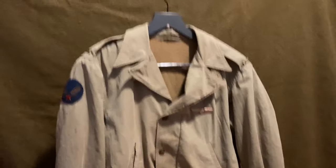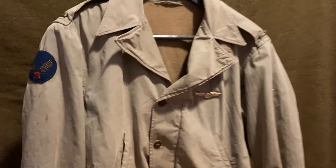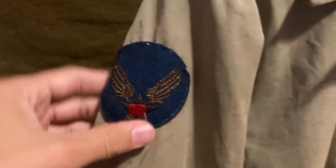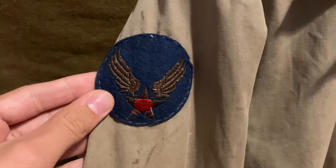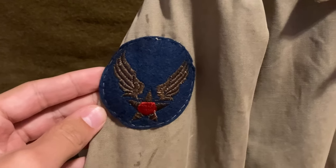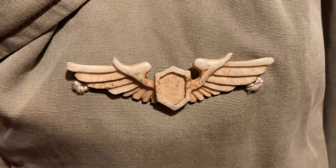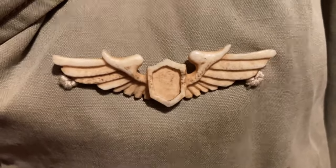This particular jacket is interesting because it was used by a pilot in the China Burma India theater. You can tell because it has a theater-made Army Air Force patch, which would have been made in a tailor shop in probably India. It has lieutenant's bars on the epaulets and wings made out of an ivory material — also theater-made in the China Burma India theater, so very neat.